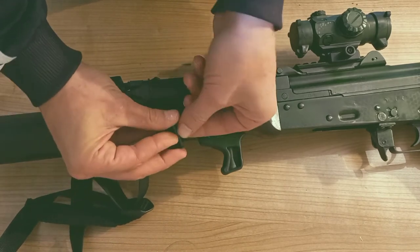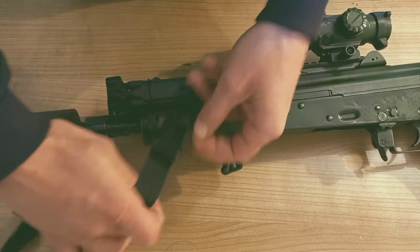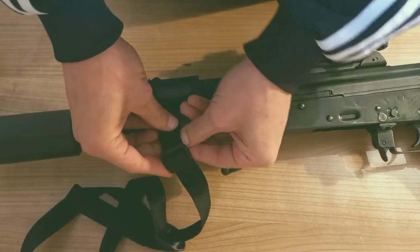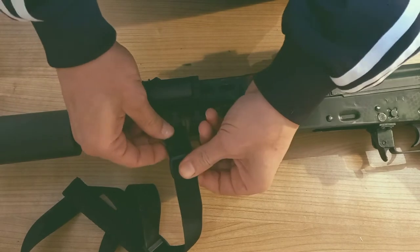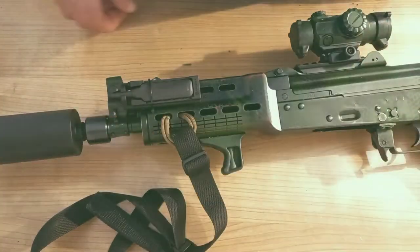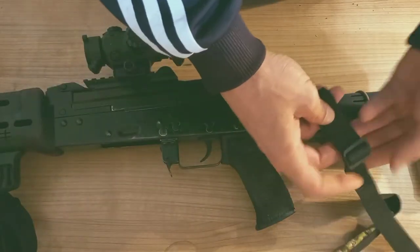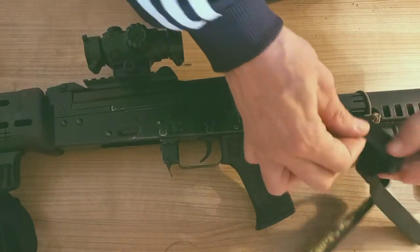Pull it through and that's it — it's not coming through. You can hide your knot inside, and that's it. Just repeat the process on the buttstock.